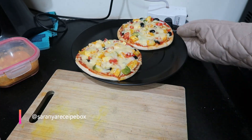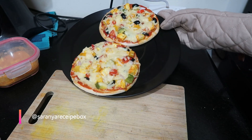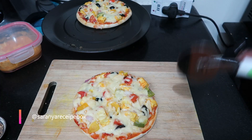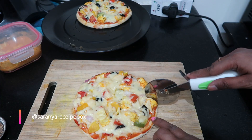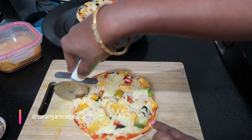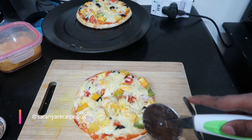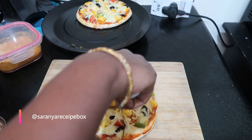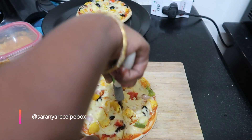After 18 minutes, our super delicious Domino's or Pizza Hut style pizza is ready! The smell you get from the oven is just like Pizza Hut when you bake it — it's really awesome and so tasty. Do try this recipe and share your feedback.